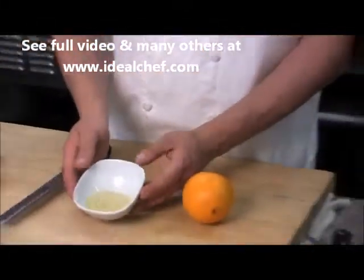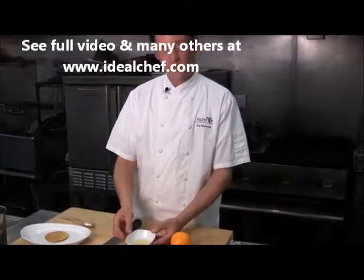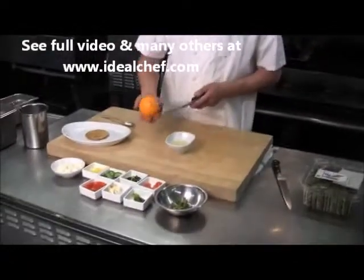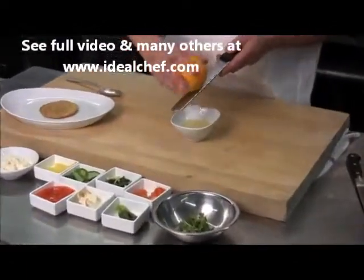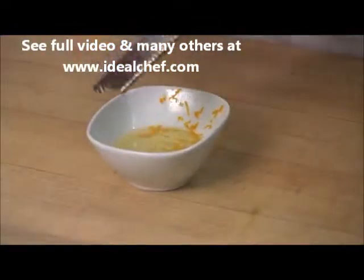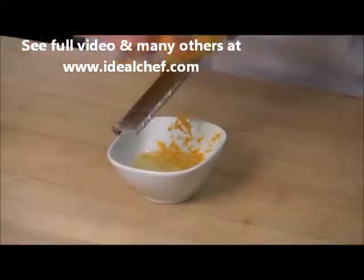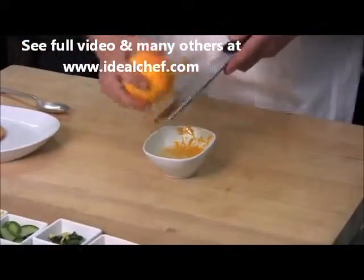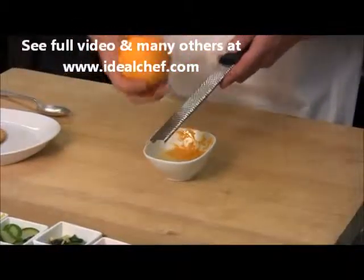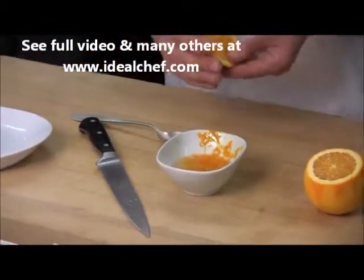Here to finish our vinaigrette, I've started with two spoons of sunflower oil, one spoon of hazelnut oil, and one spoon of cider vinegar. To that I'm going to add the zest of one orange. I find using the microplane is best for this — it just removes the zest and the oil, leaves behind the white pith, so you don't get any bitterness to it at all. Next we're going to add about one tablespoon of orange juice.